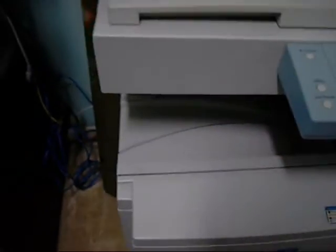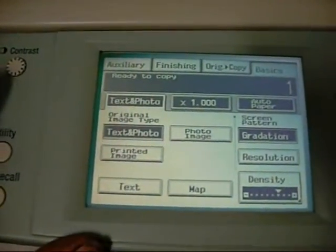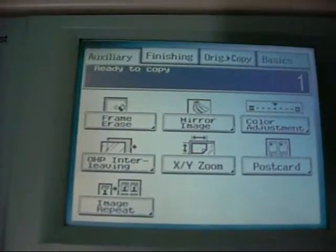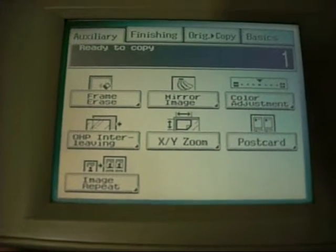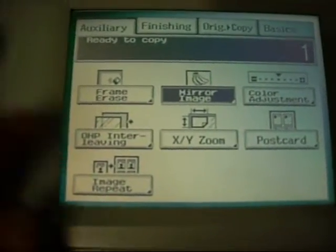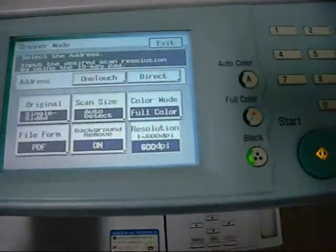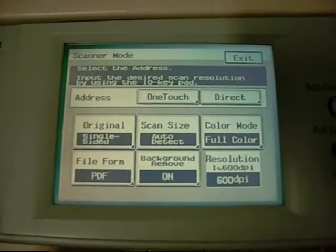Apparently the finishers for these ones were a bit average, so I don't have one of those either. They only really just had a mail bin finisher — there was no staple-and-sort. You can adjust your colours, mirror an image to create a reverse, do light-head projector stuff, and scan to PC or FTP server.